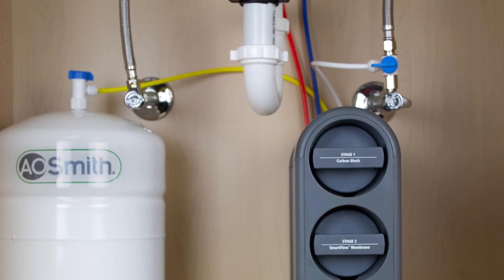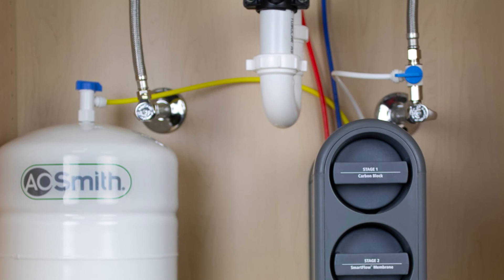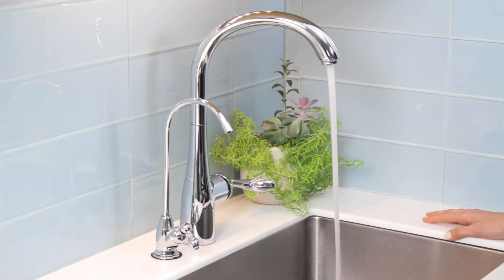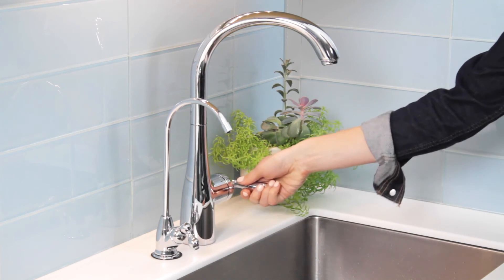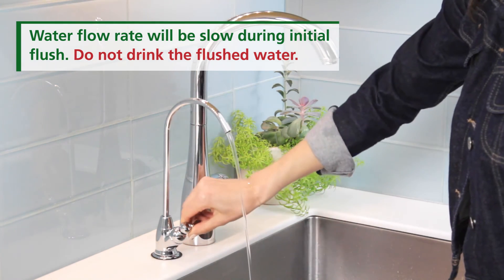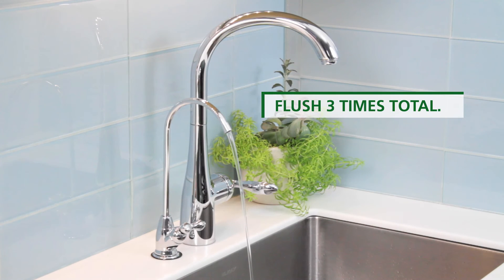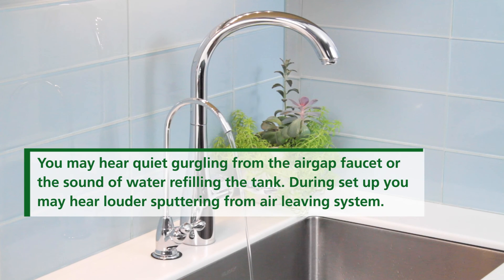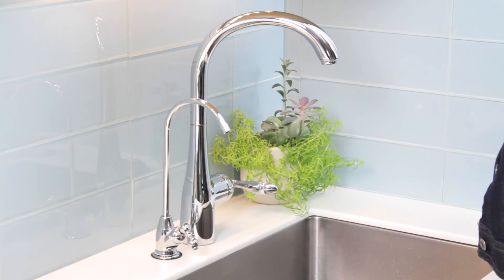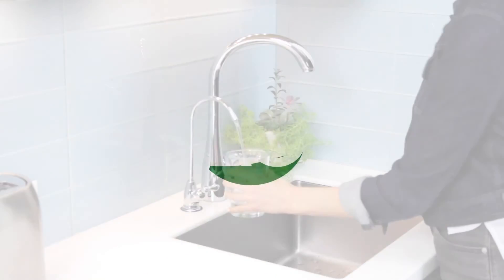Finally, run a pressure test, check for leaks, and flush the system. Turn on the cold water supply valve and turn on the kitchen faucet to release air from the pipes. Once the water is flowing normally, turn off the kitchen faucet and allow pressure to build in the system. After ensuring all connections are secure and there are no leaks, close both faucets and allow the tank to fill, then turn on the faucet and empty the tank. You're done — time to enjoy clean filtered water.